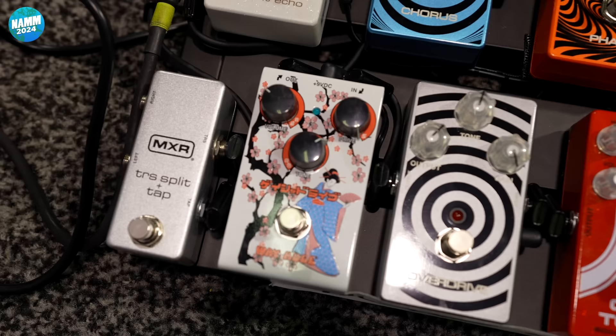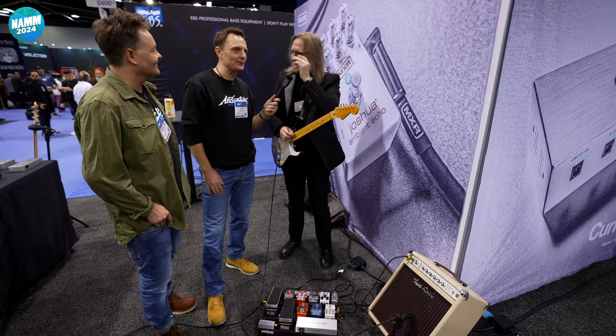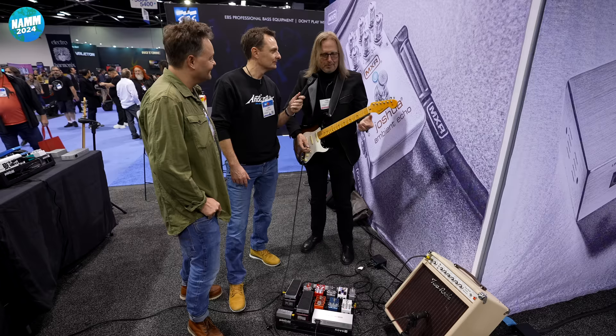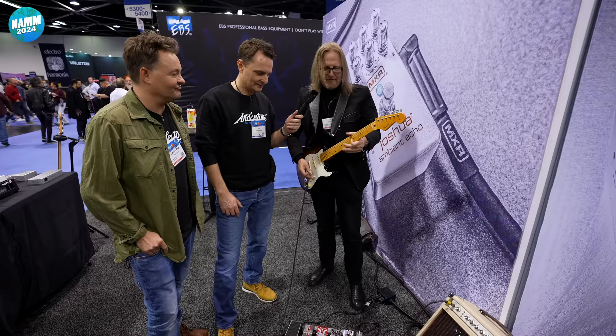We also have the new Geisha Drive from WayHuge. It's the Geisha Small — the original was big, and now it's small. But equally, it packs the same amount of punch. My favorite thing about this pedal is its dynamic response.